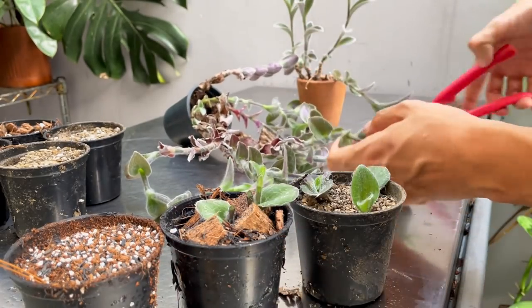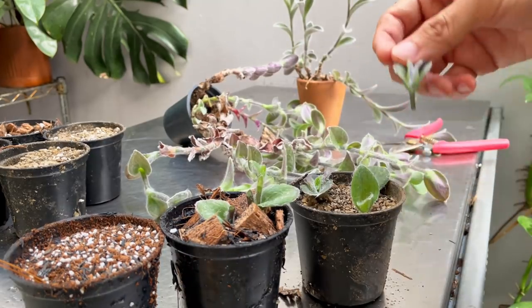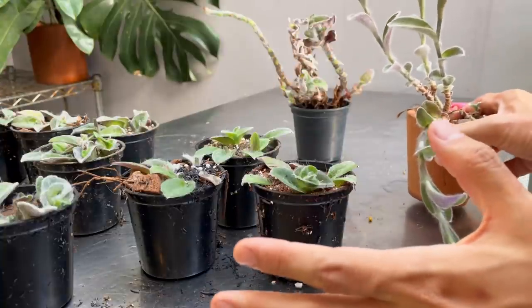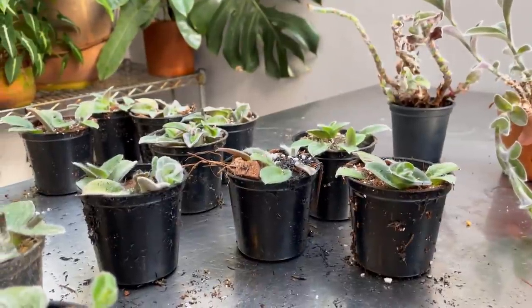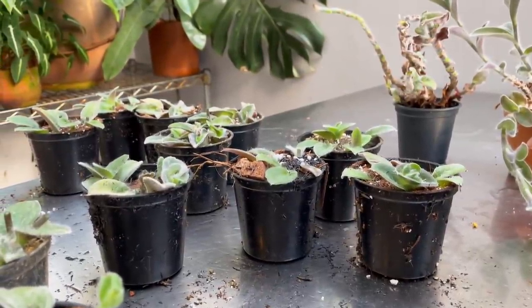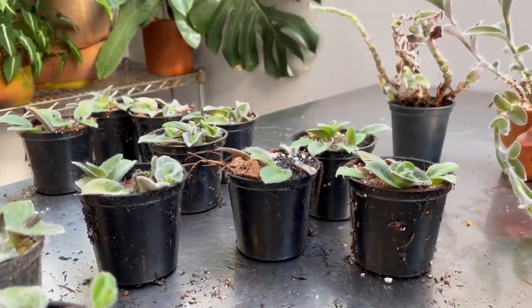I'm going to continue doing this. A lot of you are wondering if you can do water propagation with these — the short answer is no. Because of their thick fuzzy stem, they actually rot really easily. I've tried that in water and it doesn't really work out.